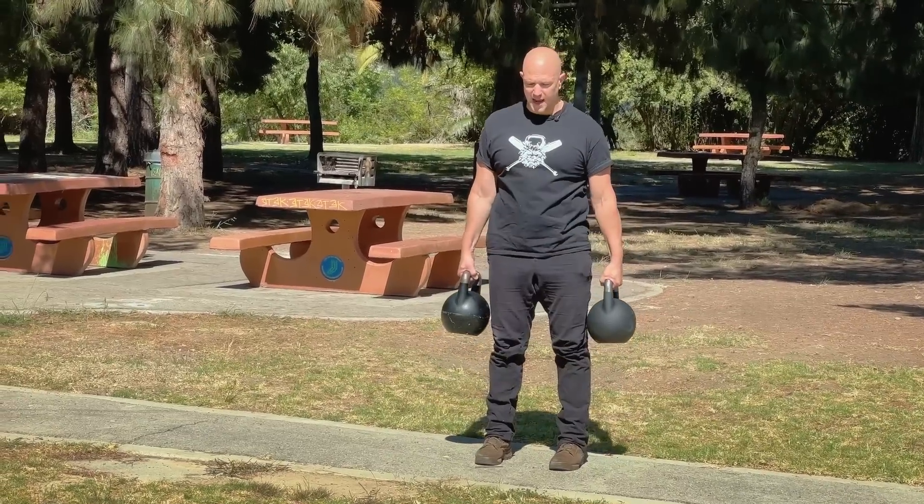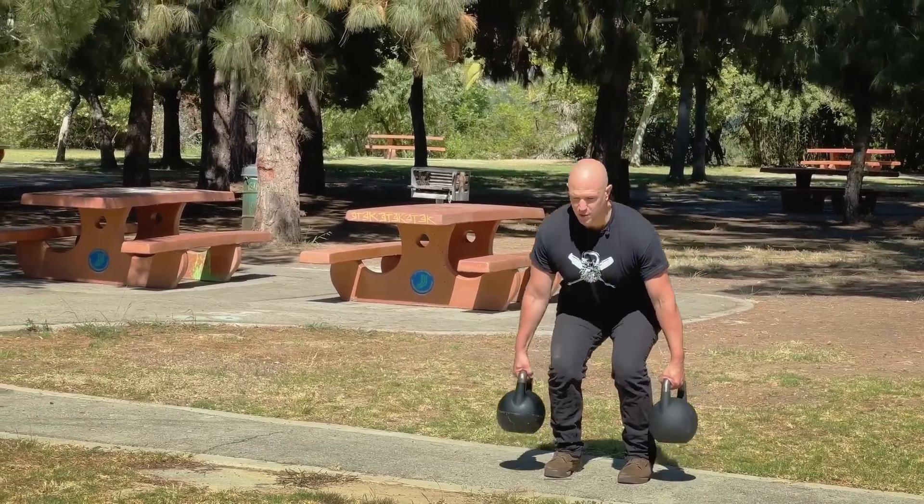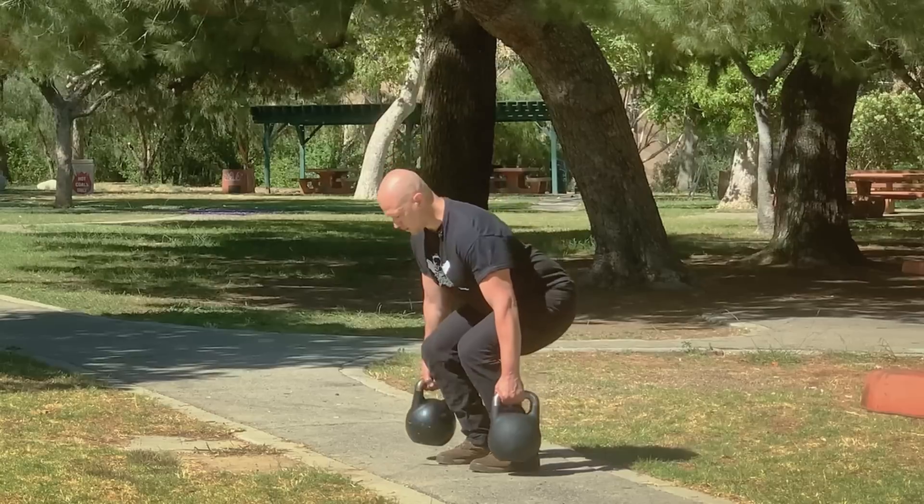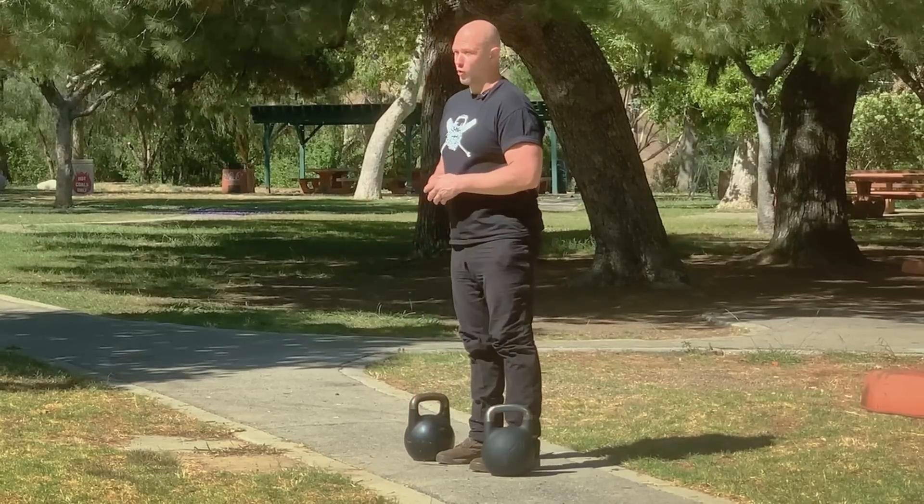Keep the ribcage down at the same time to help you keep your core tight. Touch down, stand, lock out, touch down, stand. Take that one-thousand count at the top to squeeze your glutes. When you're done, set the kettlebells all the way down.